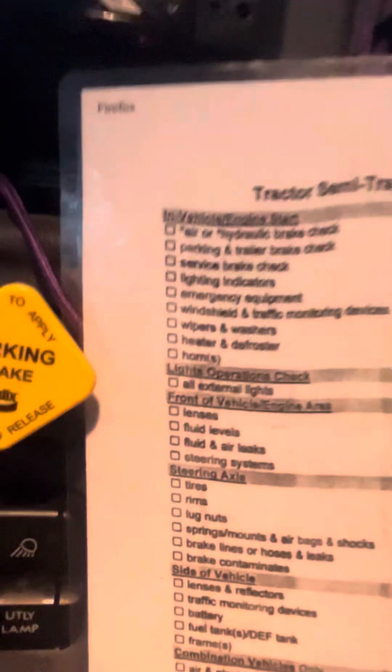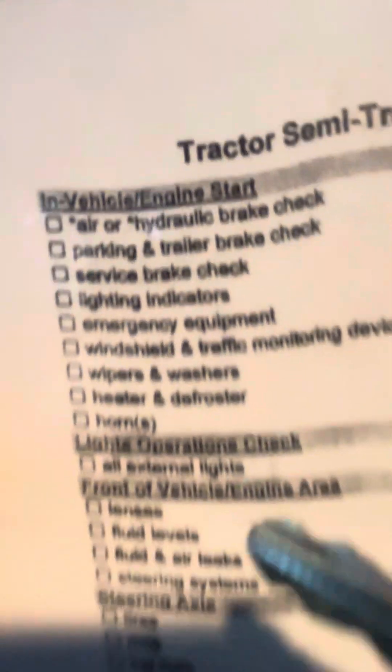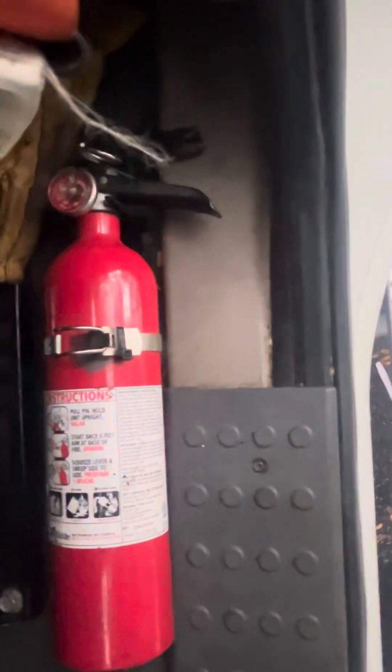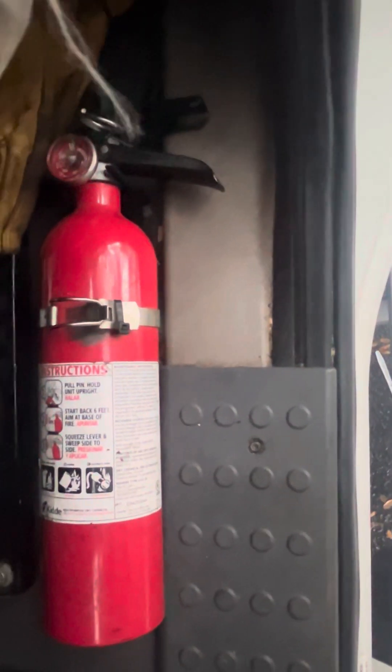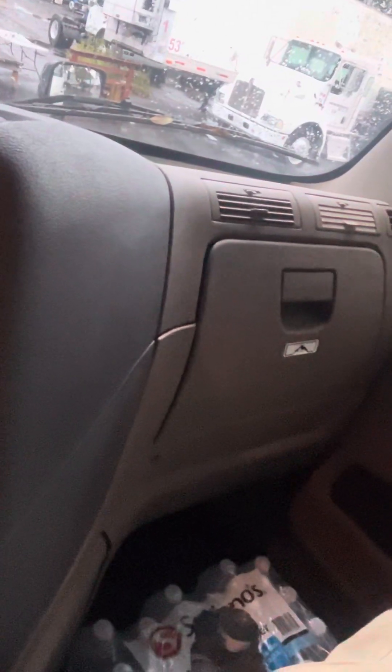Now the next thing will be my emergency equipment. I have my fire extinguisher — it's present and secure, fully charged. My red box with the three reflective triangles are present and secure. And I should have my three extra fuses in the glove compartment.